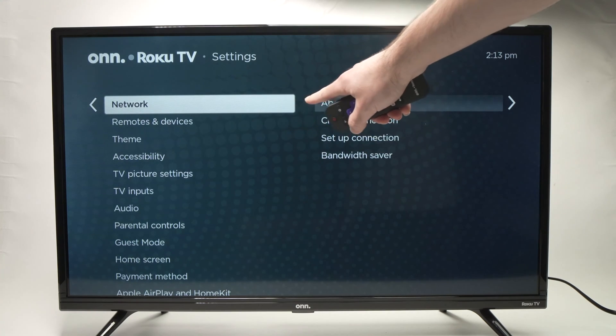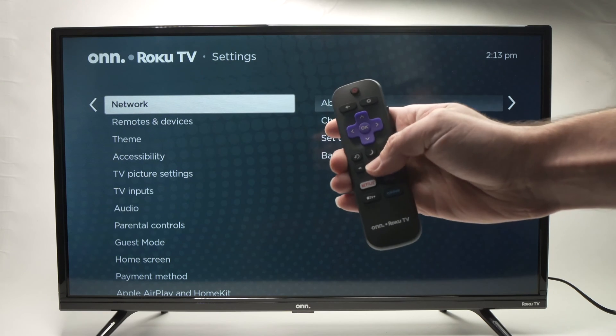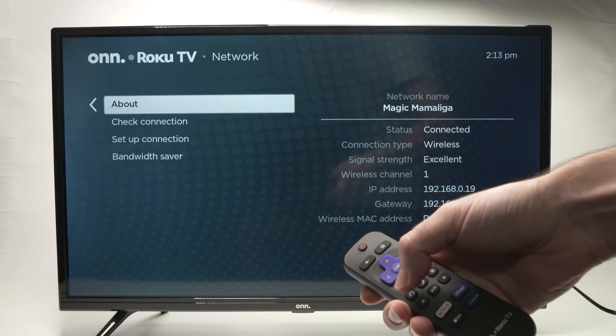Then, you need to select the first option, which is Network. Again, simply press the OK button on the remote.